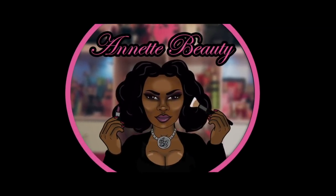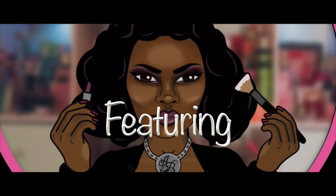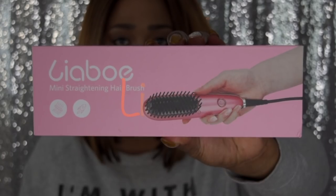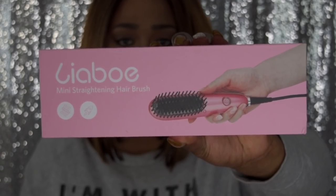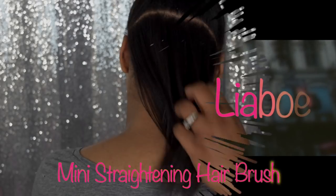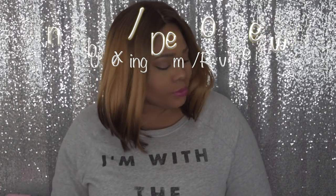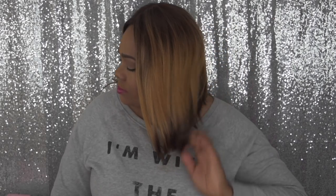Thunder, feel the thunder. Lightning and the thunder. Not a yes sir, not a follower. Fit the box, fit the mold, have a seat in the foyer. Take a number. I was lightning before the thunder.